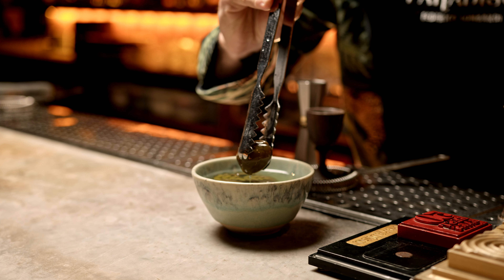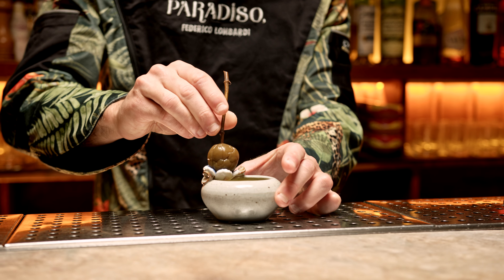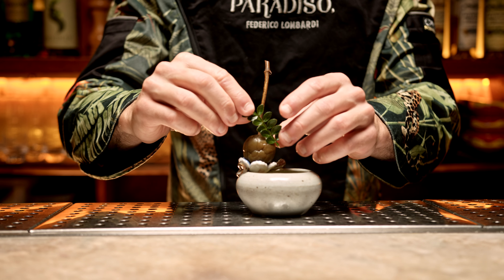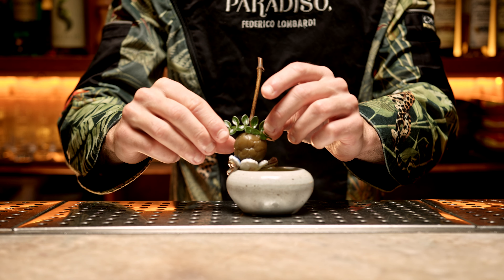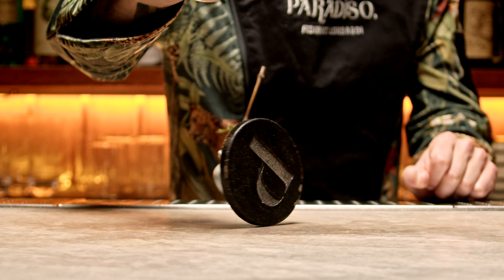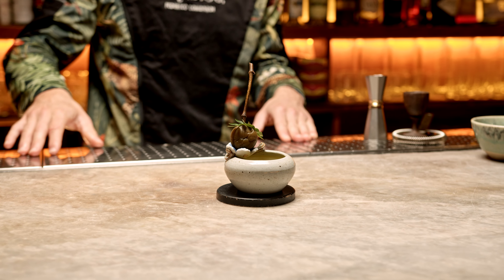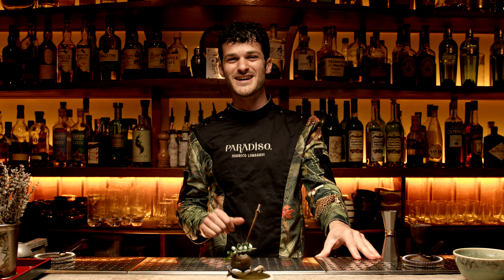I garnished with ume plum in pickles — an aloe vera base with some vinegar, always using some Sancho Leaves as a flavor. You can actually eat it first to help clean your palate, and then you can enjoy your cocktail. Enjoy and salute!